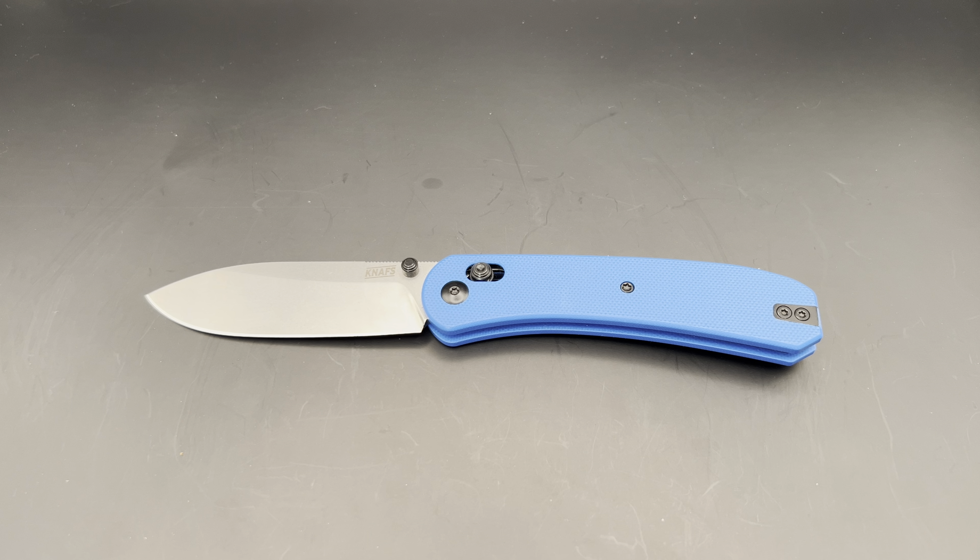I first became aware of Ben Peterson, like a lot of people, through his videos with Blade HQ, but then was able to review the first knife design he made — the Banter — due to his generosity and goodwill in response to me criticizing the design on Reddit. Since then, I've been a fan of his knives and designs.